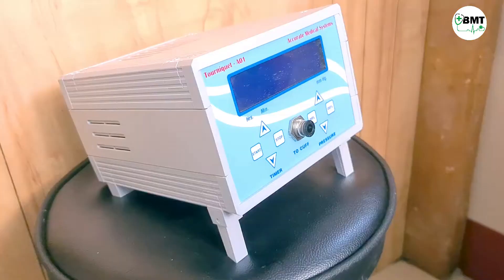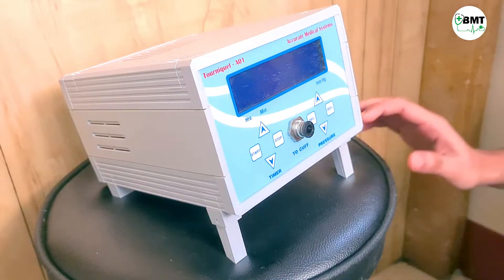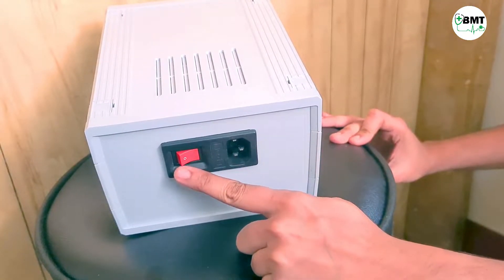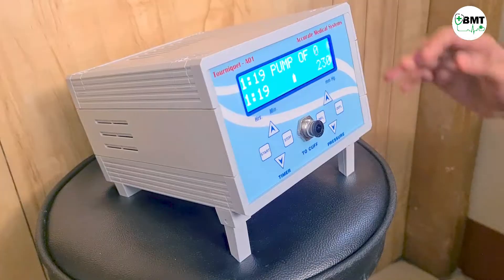This is Accurate Medical Systems tourniquet machine, model A01. Starting with the backside connections: here is the power cord connection, this is the on/off switch, and here is the fuse.